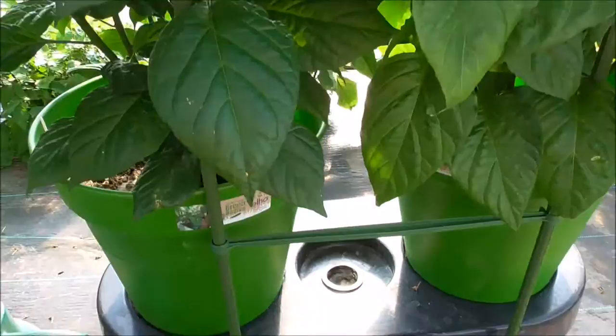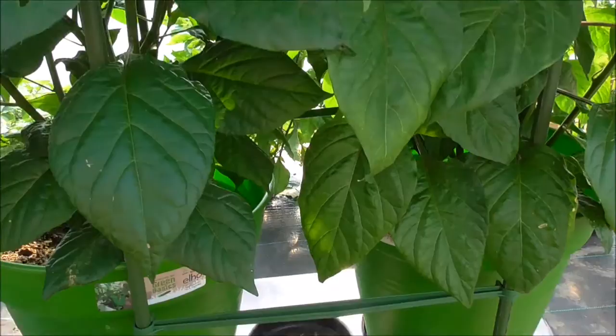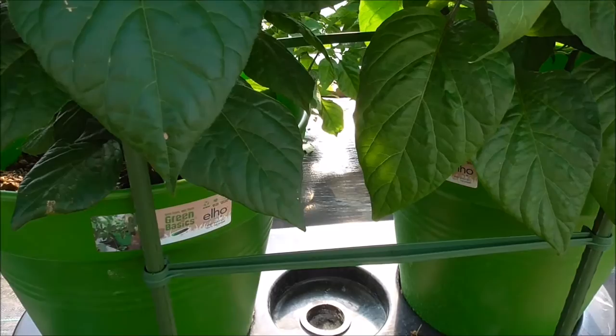Let's have a look at the actual Duo Grow itself. Here we are down at the bottom — this is our reservoir. You would have seen the demonstration on how to set it up. We've got the bung in there, obviously pots. We've also put an external frame up. This is just to help with a little bit of support. The plants do need support.